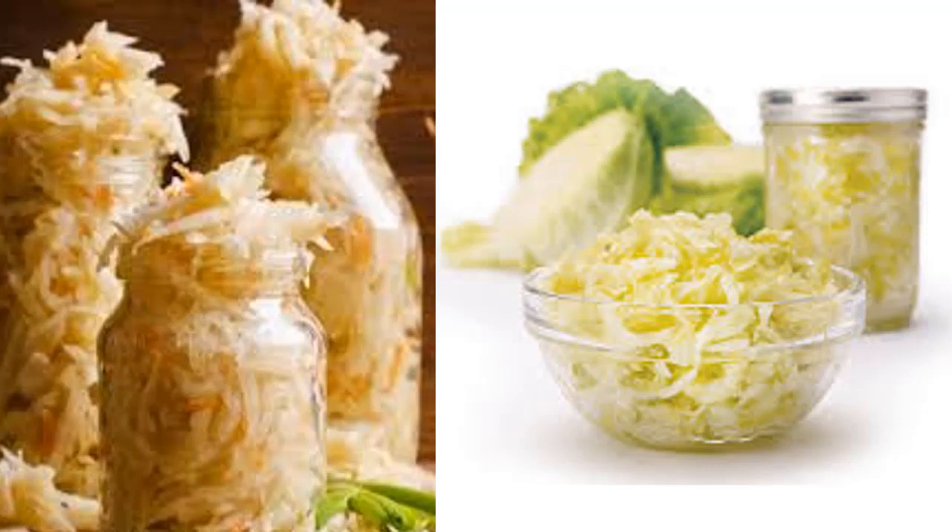Fermented foods encourage the growth of good bacteria, such as lactobacilli and bifidobacteria. This good bacteria works to break down lactose, sugars, and starches in food, allowing our bodies to digest these foods more easily. They also help prevent bad bacteria like E. coli and C. difficile. This makes foods like sauerkraut and kimchi extremely beneficial. Other types of fermented foods include yogurt, kefir, kombucha, tempeh, raw pickles, and lassi.